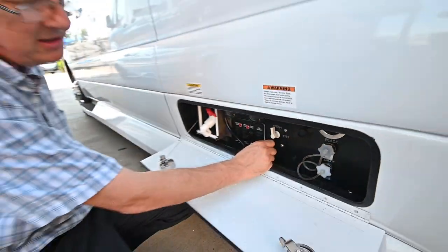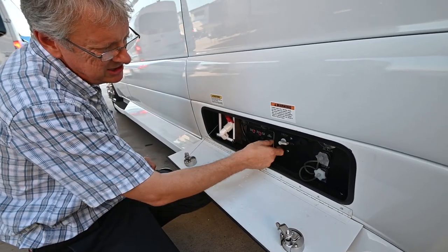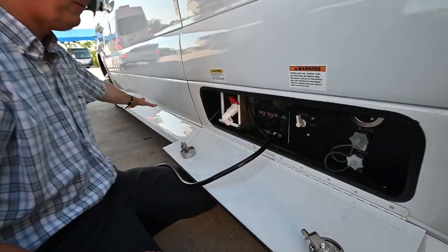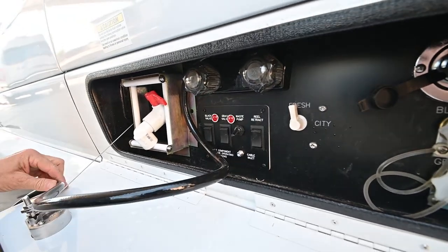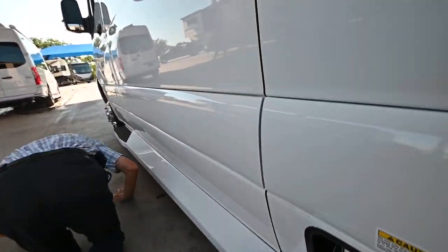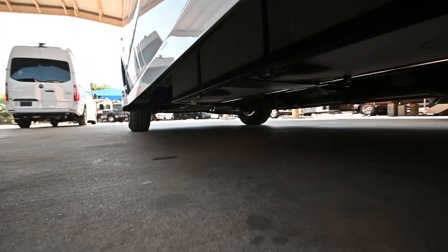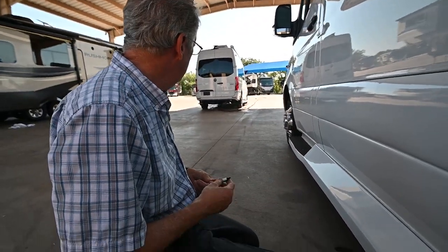On city water, you want to have this valve switched to city. If you go up to fresh water tank, you're able to fill up the fresh water tank. When I have city water coming in at this connection, I take this lever and turn it to the left and the water coming in is going to fill up the fresh water holding tank. The drain for that fresh water is right up underneath here — it's just a plug, so you can take it out and drain the water when you need to or for winterizing.